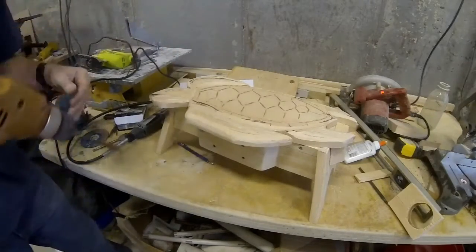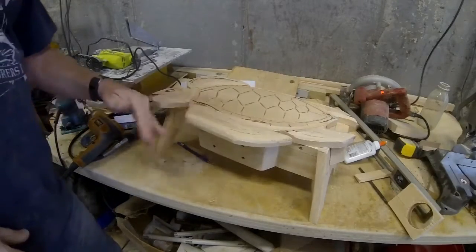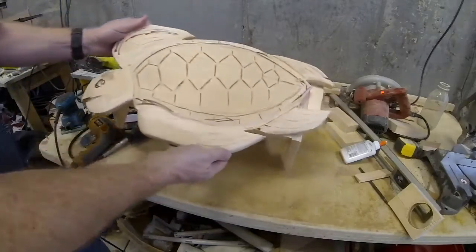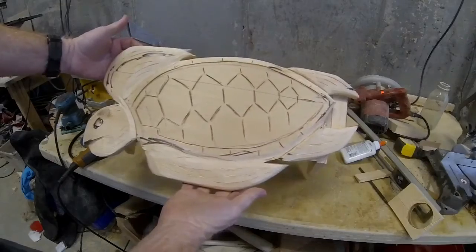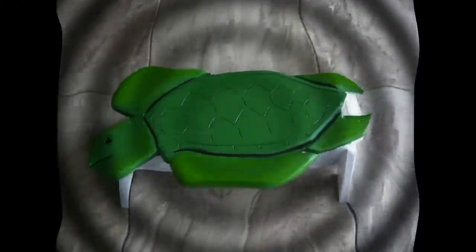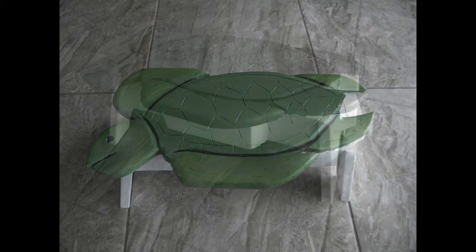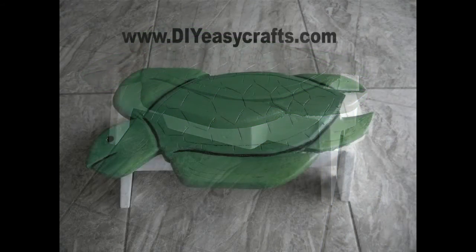After all that is done, it just needs a good sanding. You can use cork to fill in all of the screw holes and corners, and then you can just paint it. After one or two coats of a nice quality high-gloss paint, you have a finished product — a very simple, easy-to-make nautical bathroom step stool in the shape of a sea turtle.